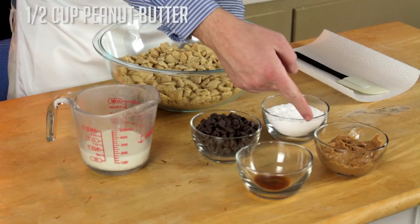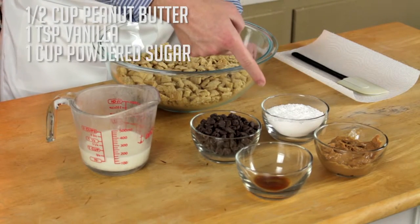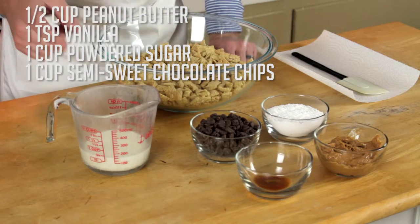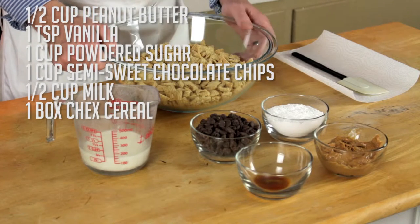Hi guys, welcome to 12 Feet Baking. I'm Dylan, and today we're going to be making puppy chow. For this recipe you'll need half a cup of peanut butter, a teaspoon of vanilla, a cup of powdered sugar, a cup of semi-sweet chocolate chips, half a cup of milk, and a box of Chex cereal.